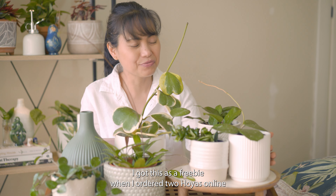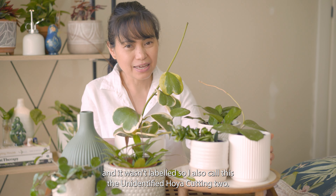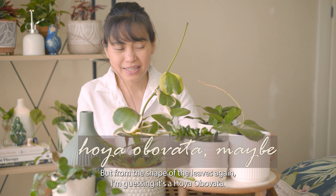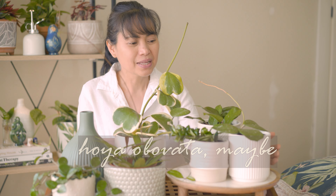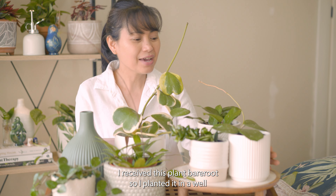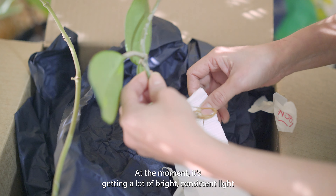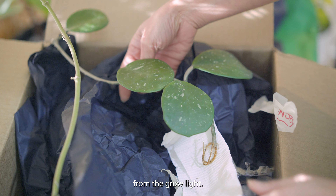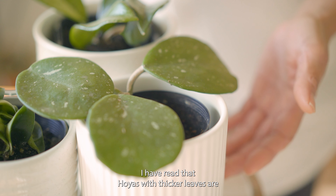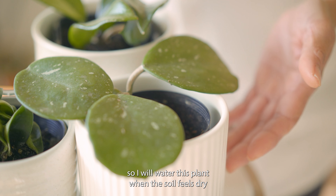Next is this Hoya cutting — I got this as a freebie when I ordered two hoyas online and it wasn't labeled, so I also call this an unidentified Hoya cutting. But from the shape of the leaves I'm guessing it's a Hoya obovata. If it is, I've read that it's a nice beginner hoya. I received this plant bare root so I planted it in a well-draining soil. At the moment it's getting a lot of bright, consistent light from the grow lights.